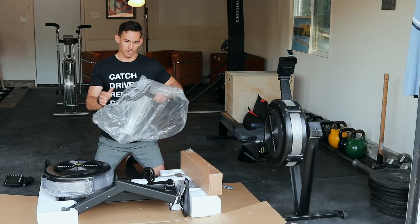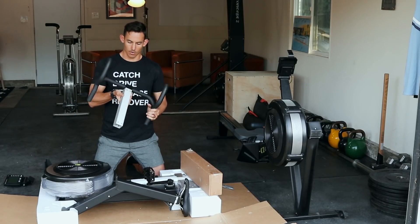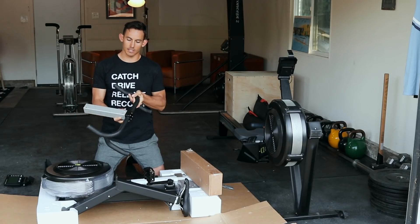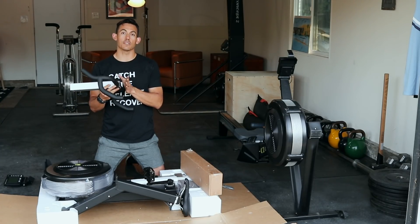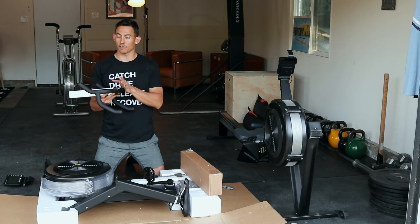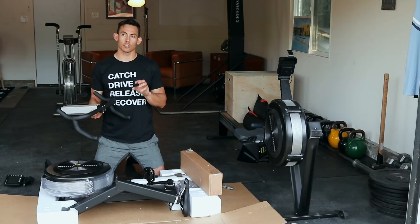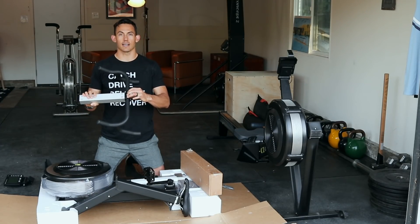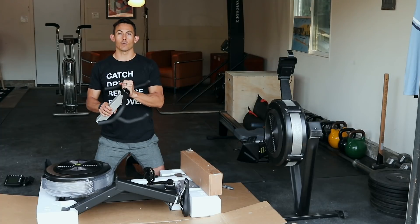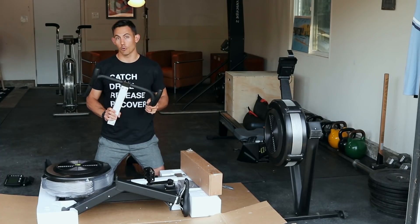Here we have our handlebars. The nice part is Concept 2 designed this to be pretty modular. So handlebars, for example, you can swap these for standard cycling handlebars. If you have handlebars you prefer and want to use this for cycling training purposes, you could easily swap out this headset and put in whatever handle system you wanted — or even straight off your own bike.